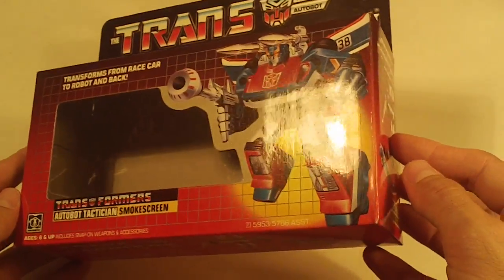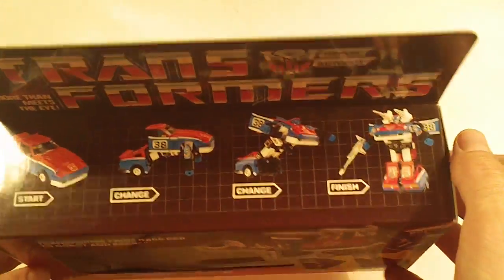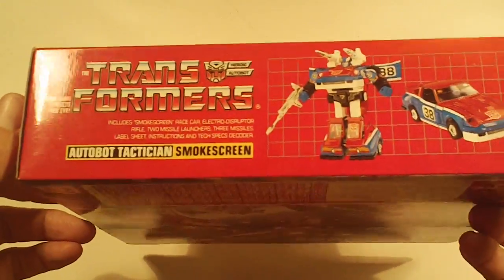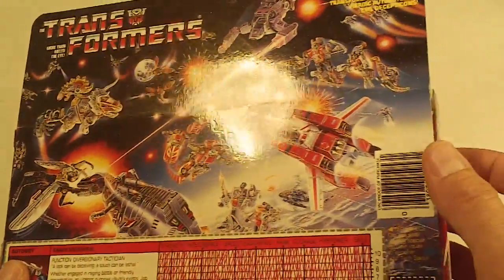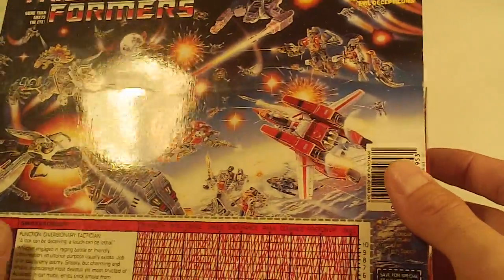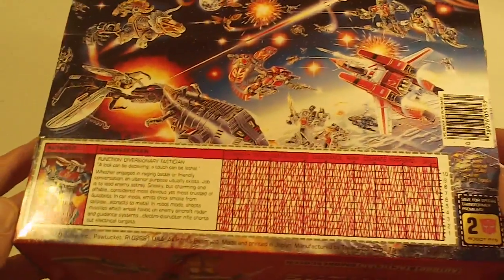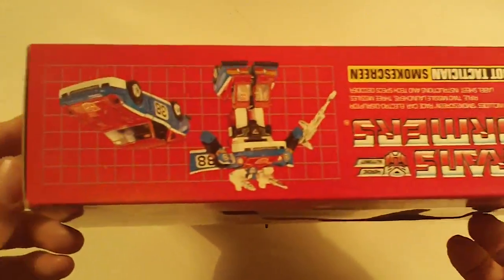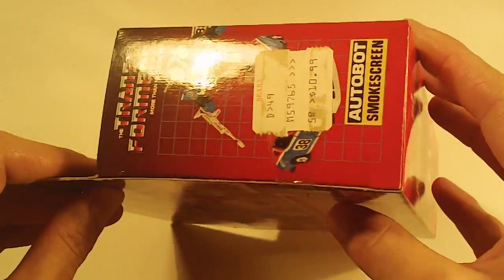Smokescreen looks really good — box bottom nice and sharp, box back with very minor flap crease. Left side flap looks good, right side flap looks good.